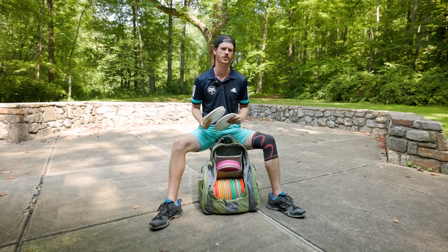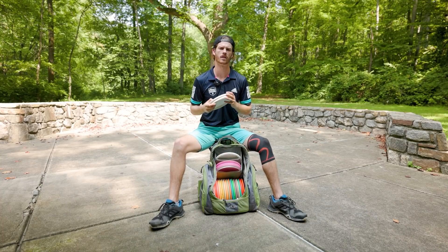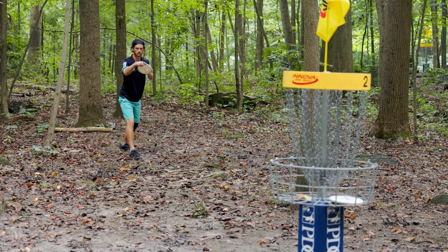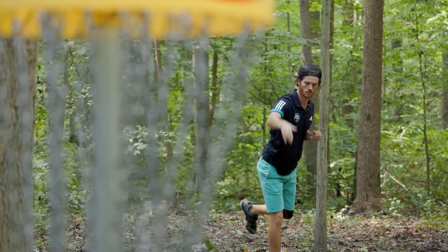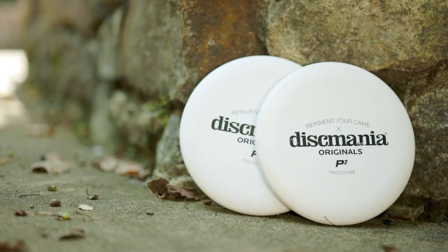We're going to get right into the putters. I want to talk about why I just made the switch from the Link back to the P2. Latitude was able to produce the same tack and grip every time, and I was having trouble finding a P2 that would do the same. But now that Discmania has moved their production in-house, the new plastic on these prototype P2s is exactly what I've been looking for. It's got a chalky grip — it's tacky but not slippery, stiff but not rock hard.